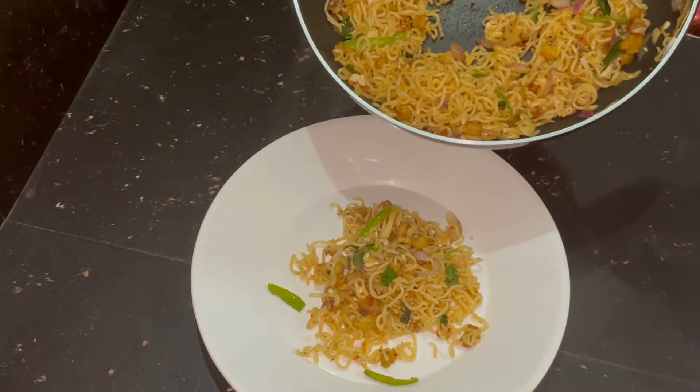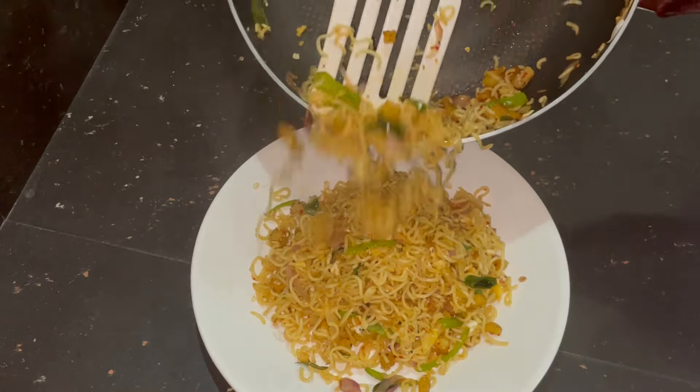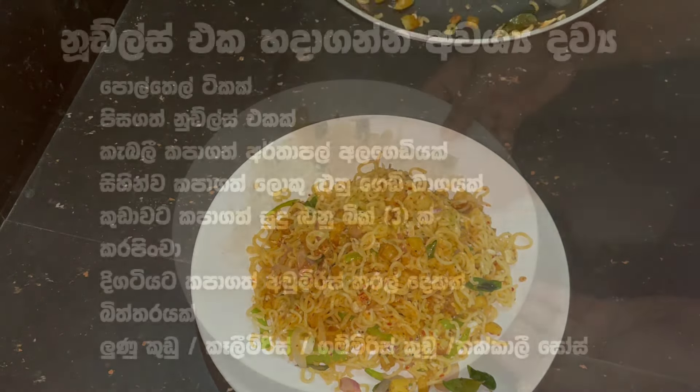I will try to make a recipe. I will try to make a lot of hot water.